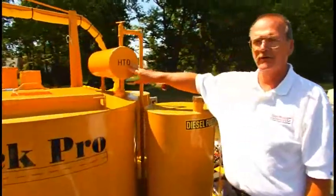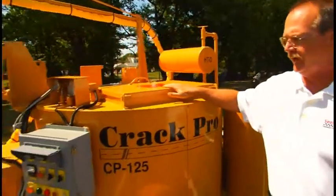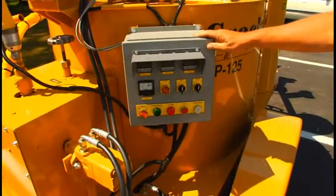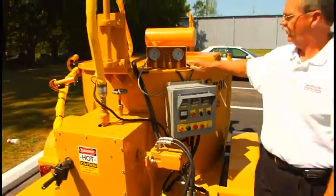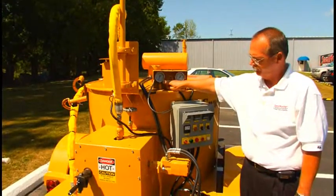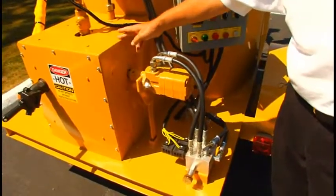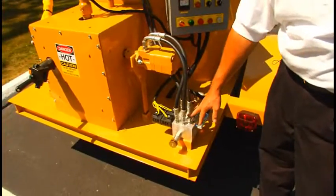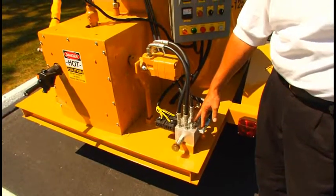Heat transfer oil expansion tank. Material tank. Burner control box, which is also the heated hose control box. Oil temperature thermometer. Material temperature thermometer. This is the drive motor for the material pump, which is inside the insulated storage compartment.